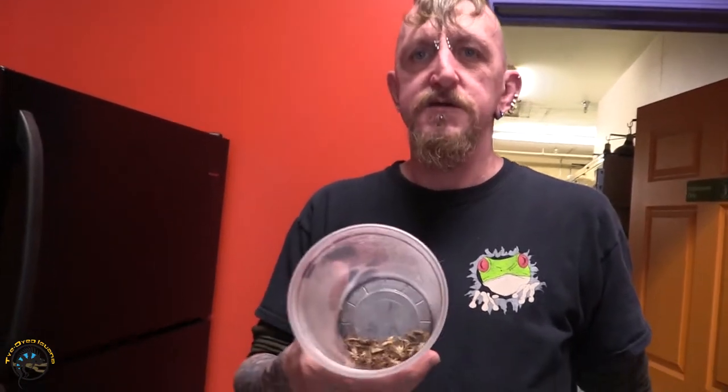Bill, what are you going to show us today? I'm going to feed the blue fainting death beetles. What I normally do is pinch cricket heads and feed them dead crickets, but it's easier to put them in the freezer so they're pre-killed.